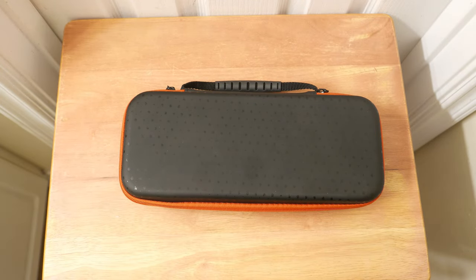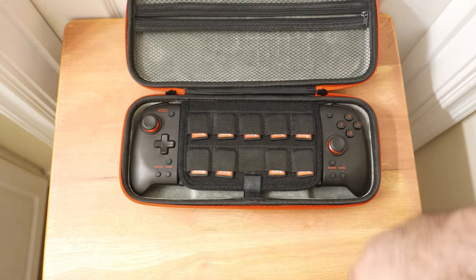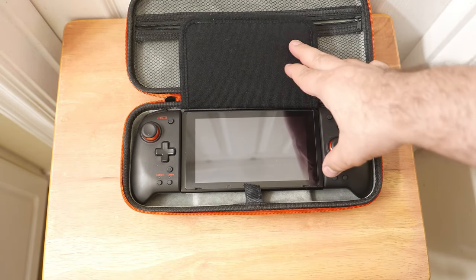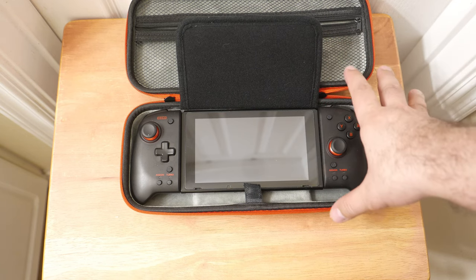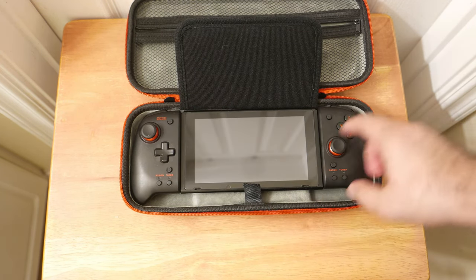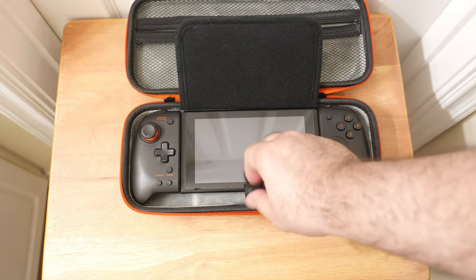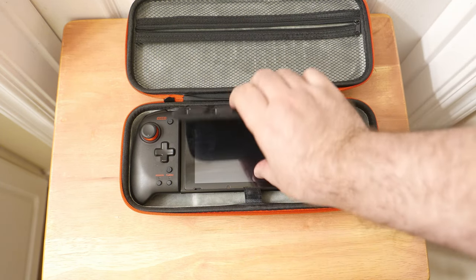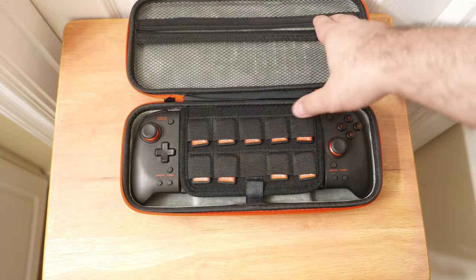When it comes to this particular case, if you need a case for this specific setup, this will do just fine and you can find it pretty cheap. Outside of that specific use case, there are other cases I would recommend before this. But if you need to transport the Hori Split Pad Pro setup and don't want it loose in your bag, this thing does that really well.